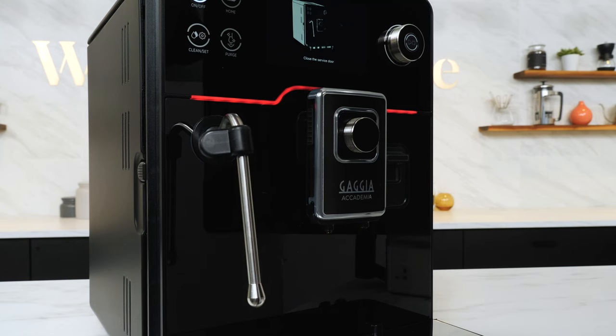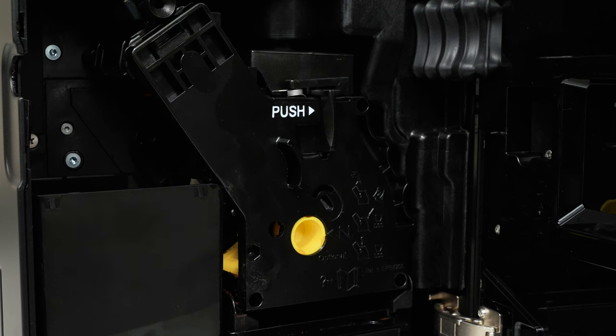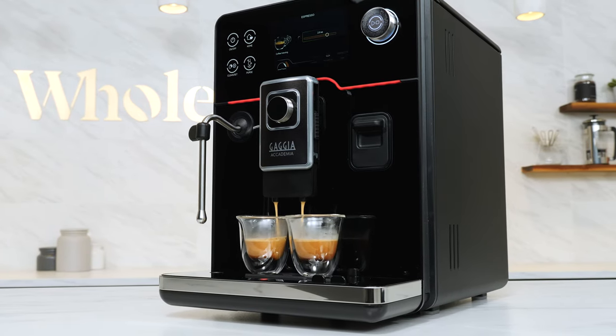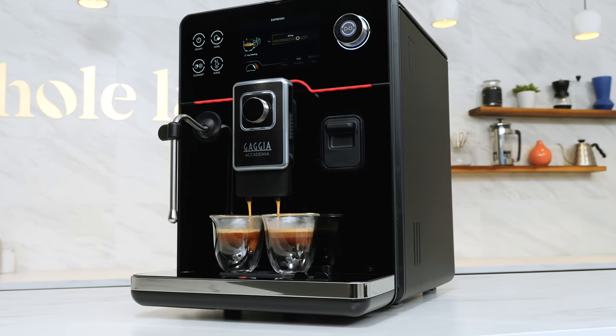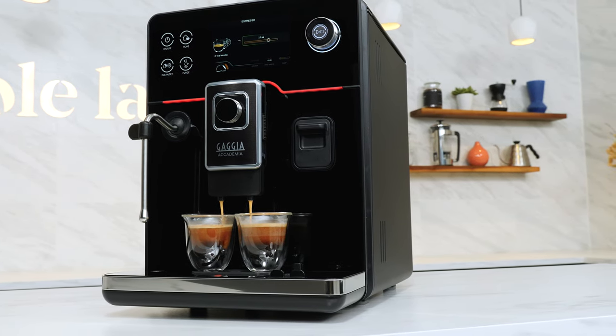Let's talk about the things that make espresso and coffee so good on the Academia. The machine uses Gaggia's latest and most advanced brew unit, dosing up to 11.5 grams per brew cycle. When you make two coffees simultaneously, the machine automatically does two grind cycles. Machines from other manufacturers often just pump more water through the same amount of coffee, resulting in a weaker brew.